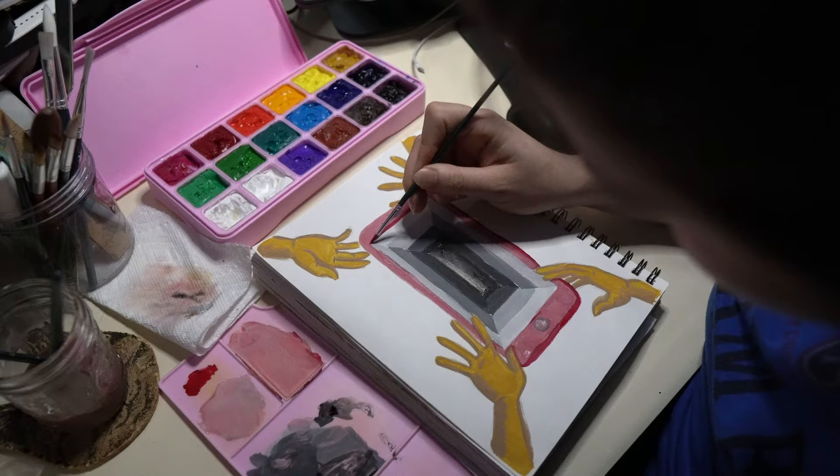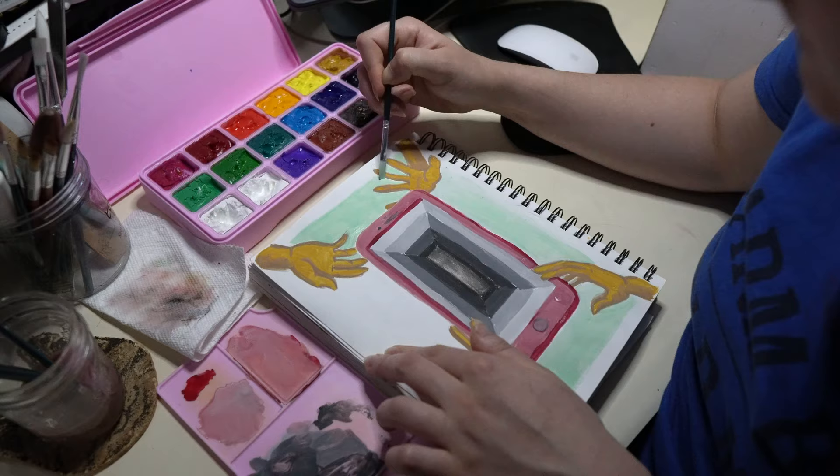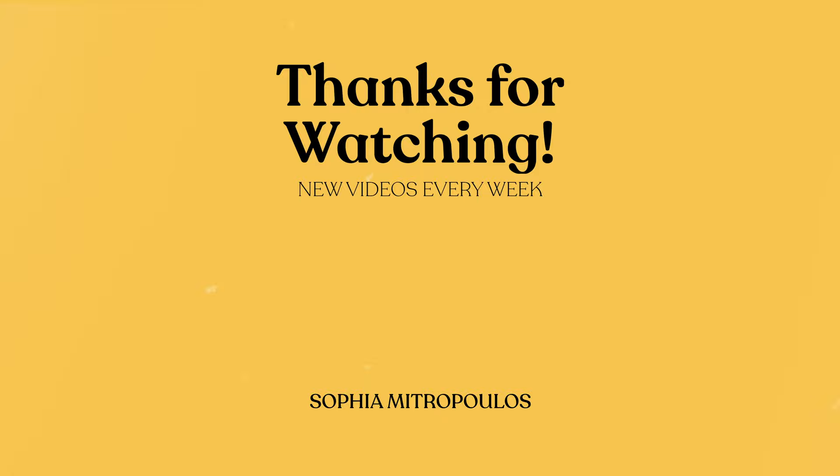I will be releasing a sketchbook tour video of this sketchbook because this was actually the last page of my sketchbook, so I'm really excited to have finished it. It took almost a year for me to finish it but keep your eyes peeled for that video — it will be coming in the next week or two. If you've made it this far in this video please give this video a like and subscribe to my channel. I really would appreciate it. Thank you so much for watching. My name is Sophia Metropolis and I will see you in the next one. Bye!